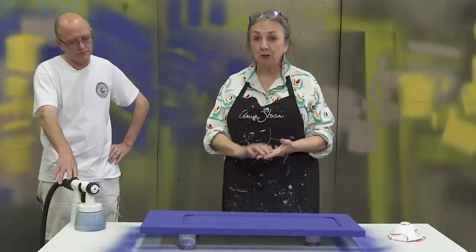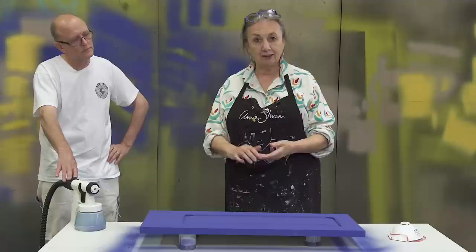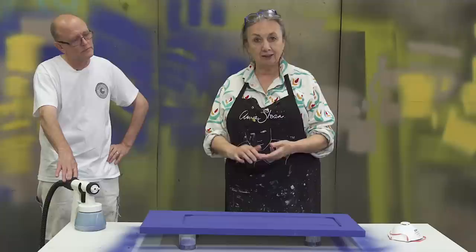So there you are — that's it done, very simple. We've had two coats of paint on there, beautiful finish. Now what I need to do is either wax it or lacquer it.